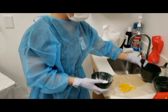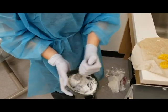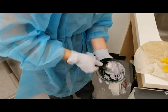Getting the water in again, getting a nice even mix — just like cake batter.